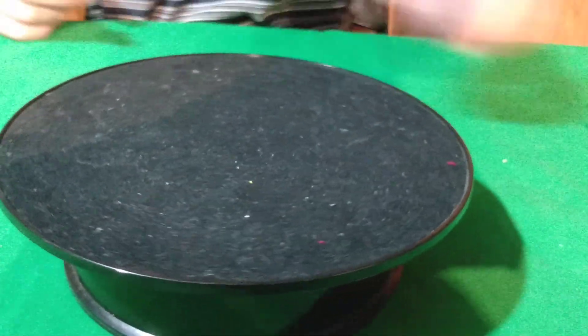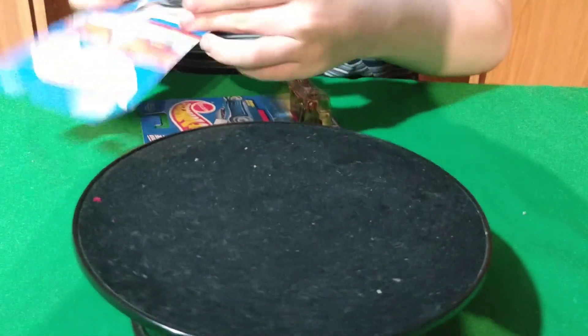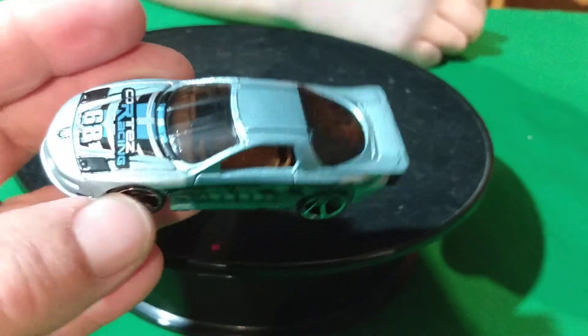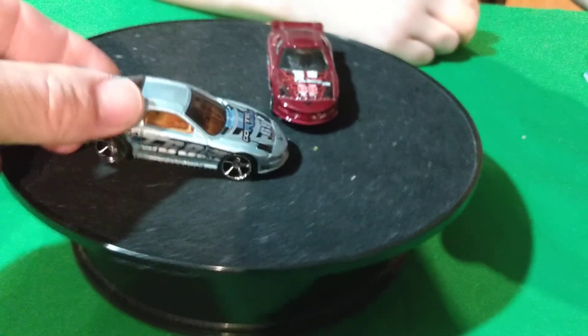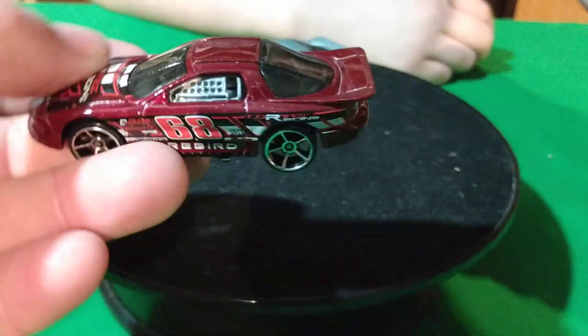All white racing ones look pretty nice. I got these two — 68 on the side of it. These are the same ones, just colored different. Cortez racing. And then this is the other recolor of it — Cortez racing in burgundy.